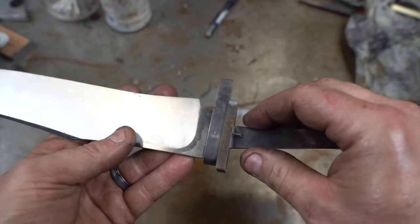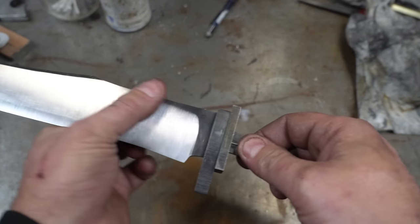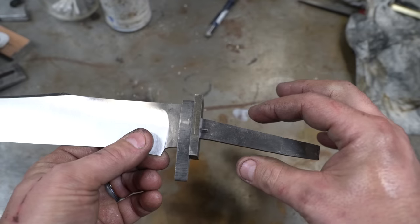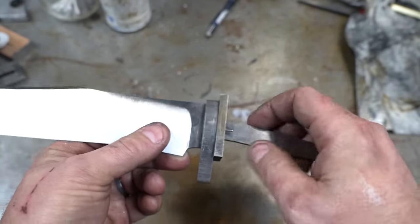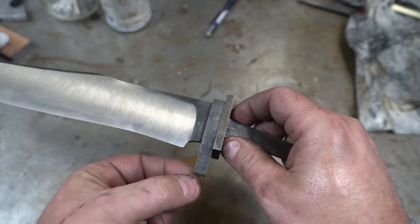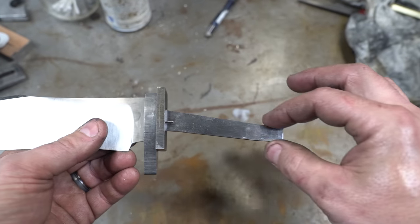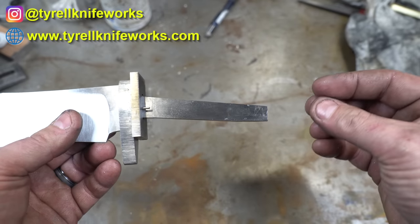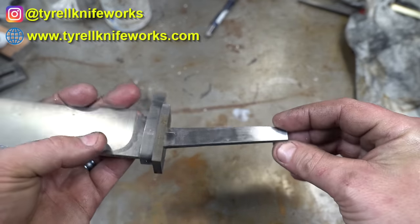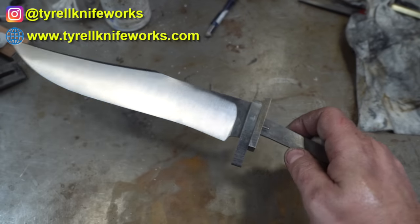That's going to be all for this week on the takedown bowie. We'll continue next week where we'll do the handle, start to shape things up a bit more — I'm going to be doing some fancy gold inlay on these, and I'll show you the carbon fiber. Then we'll start to work on the other end: the pommel and the pommel nut, maybe in the next episode. Thanks for watching and we'll see you next week.